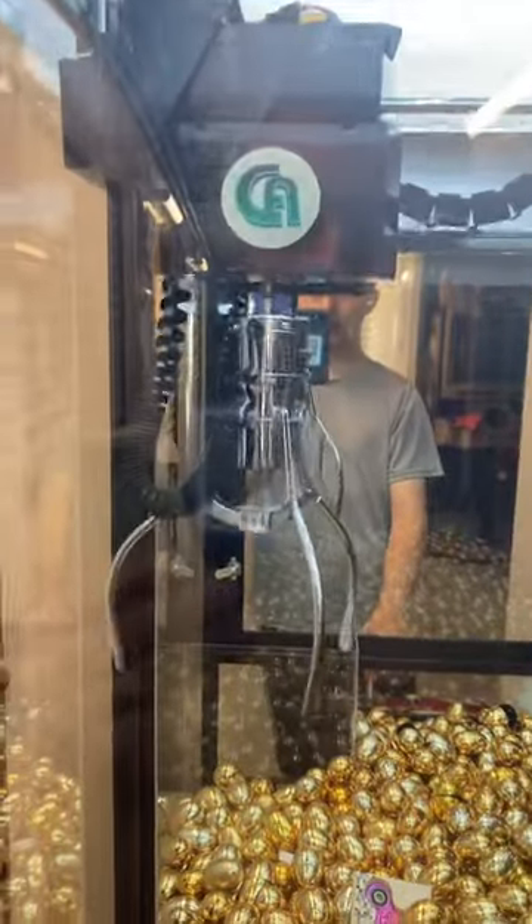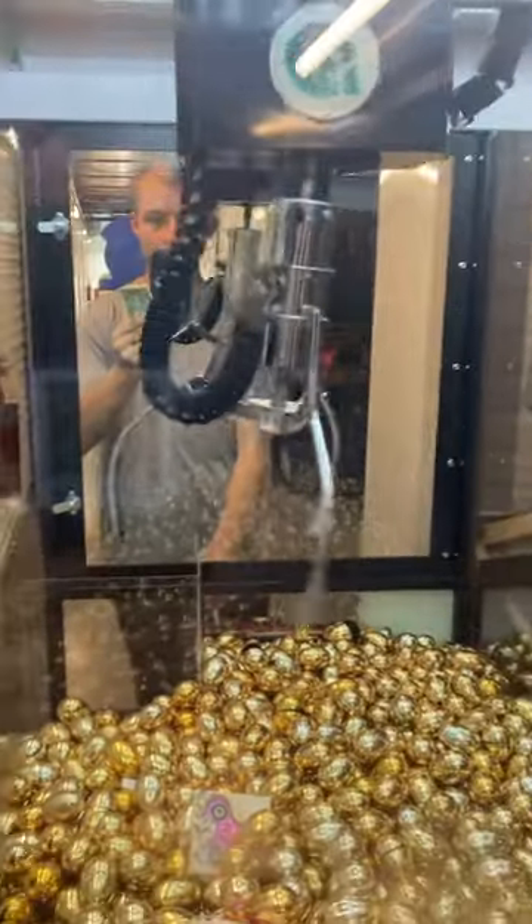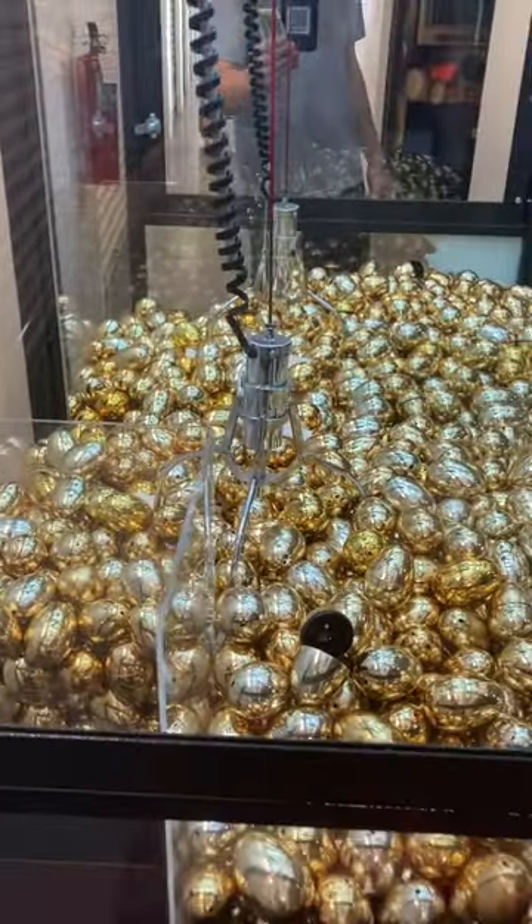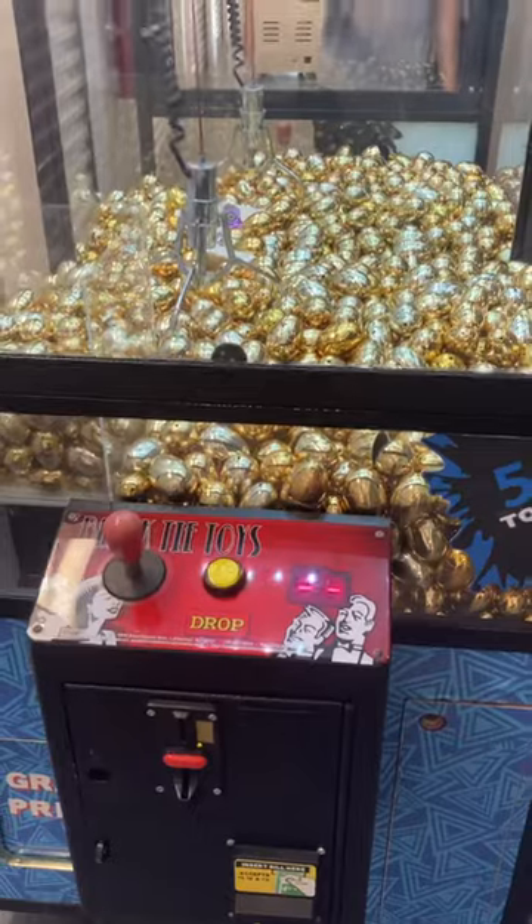Now, usually when it goes to send power to the claw, it will just reset when it's down at the prize level. And yes, as you see there, it went off — whenever it went to send power to the claw, it will now reset.